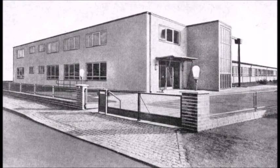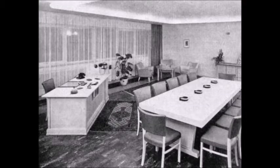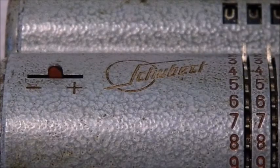In 1952, the company moved into new business and manufacturing facilities. Here are some pictures from the Büromarkt trade journal from 1957. You can clearly see the manufacturing hall, the meeting room, and the reception room.